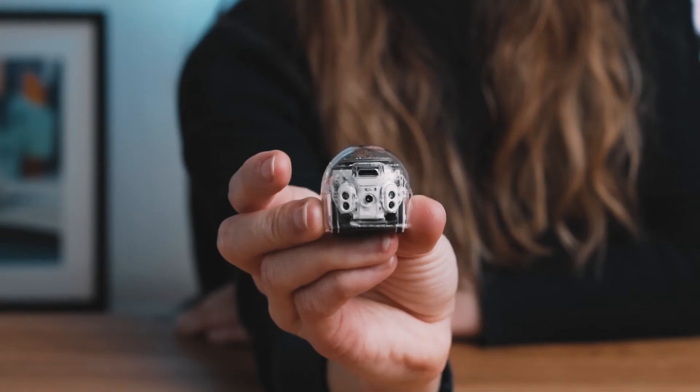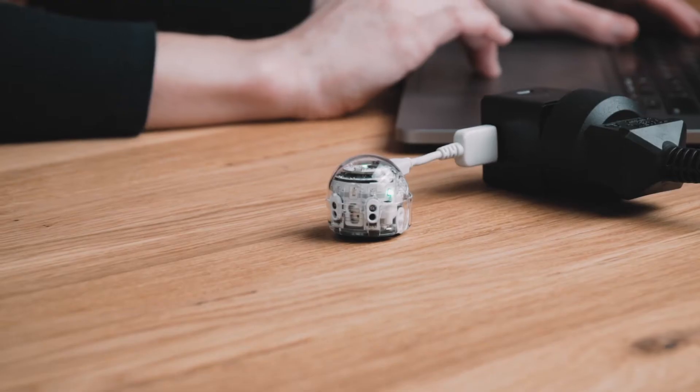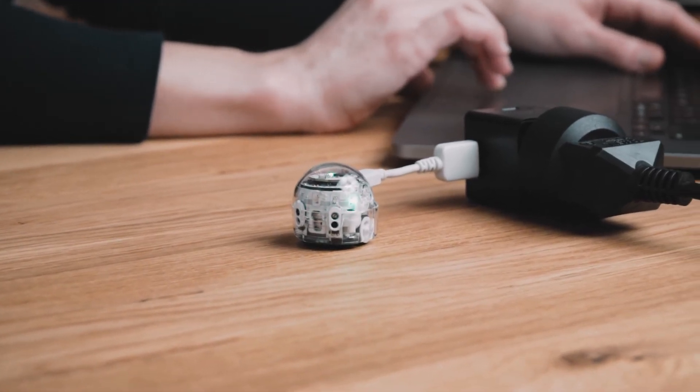When your Evo needs to be charged again, the LED light on the back of your bot will flash red. Make sure to charge it right away for best performance.